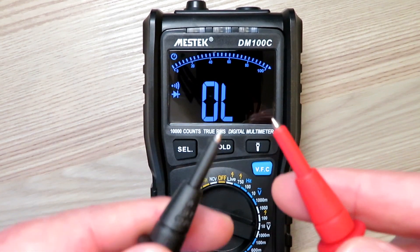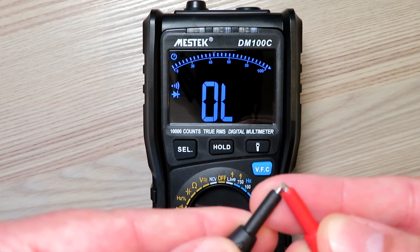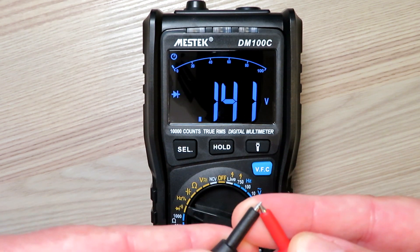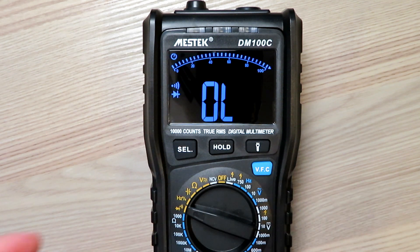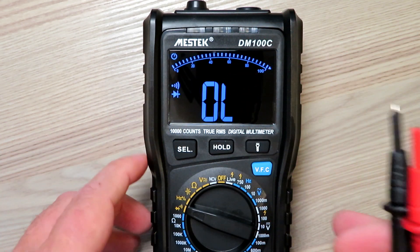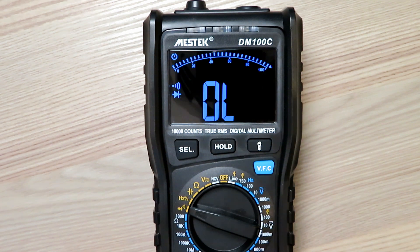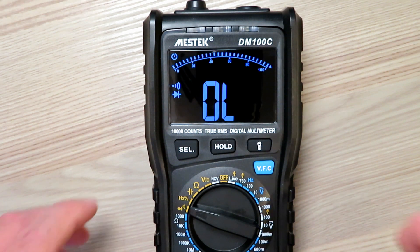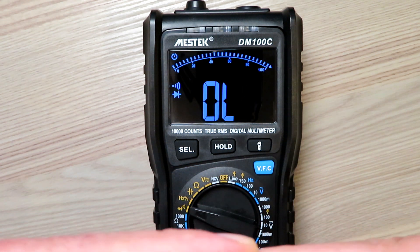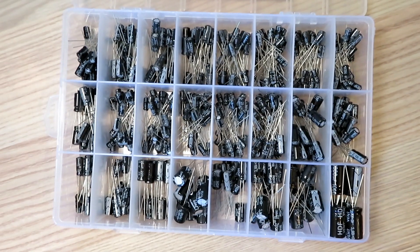The first thing I want to check is continuity - part of the reason I bought it. Now some of you might notice there's a slight delay between touching the probes and it beeping. Some people might find that annoying when stripping down connectors and looking for the beep. Someone else on a review had pointed that out too. It's still got the beep I was after - it's checking resistance as well as sensing continuity, which is probably why there's a little delay. Other meters don't do this.